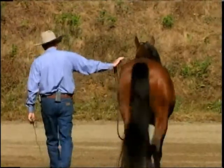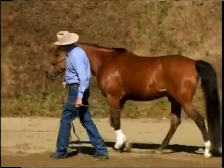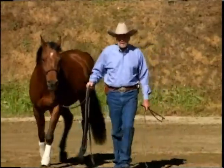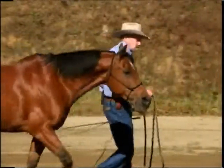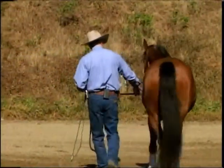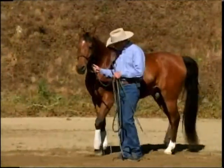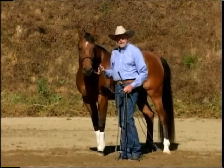If you also notice, you can see he's out away from me. I like to teach my horses to be basically an arm's length away from me, so he has an opportunity to move his head around. Most of the time when we lead our horses — let me get in front of the camera so you can see — we lead them by the snap, right here, with our arm bent, pulling the horse right into our space.